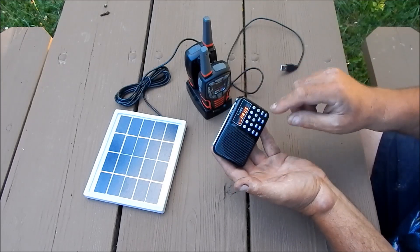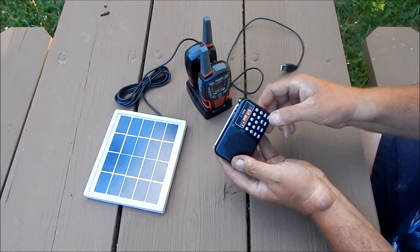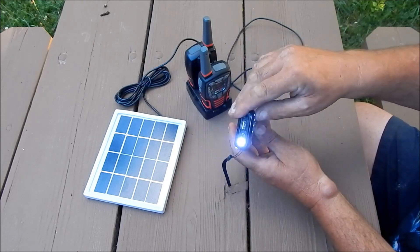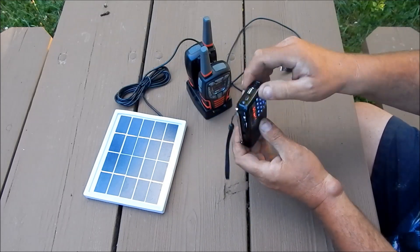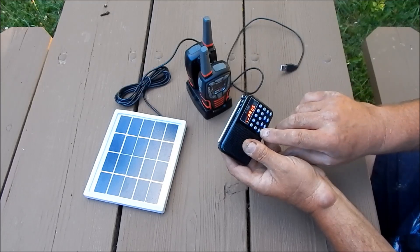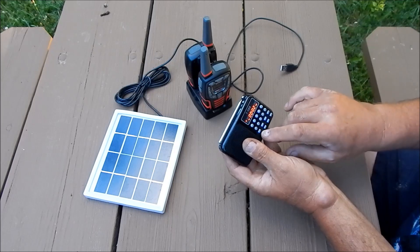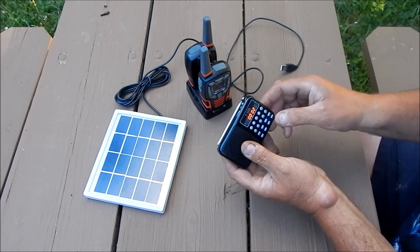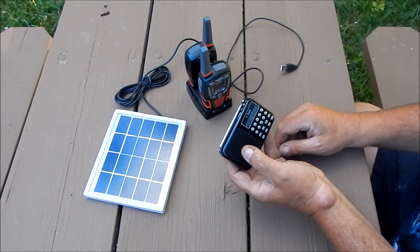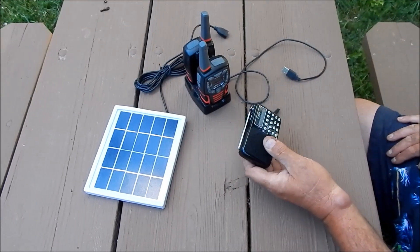This thing is full-featured — it has a pause, it has a forward, you can put in whatever track you want. Another item that it has that I really like is an LED flashlight, plus on top of that it has a recorder, so you can actually do a recording and play it back. This thing is full-featured, to put it mildly.